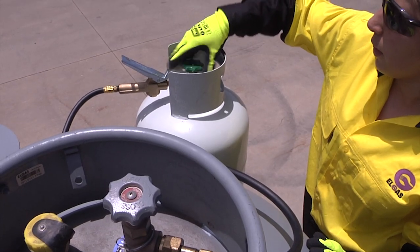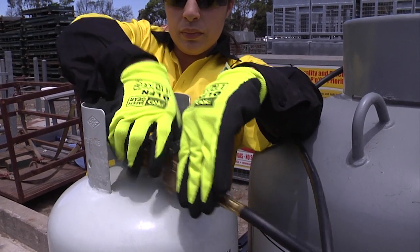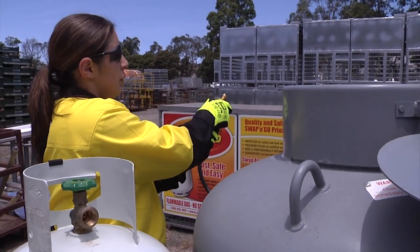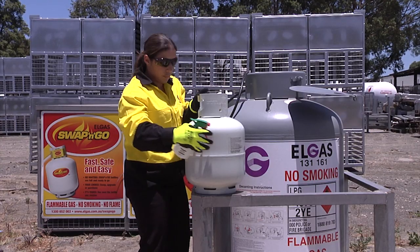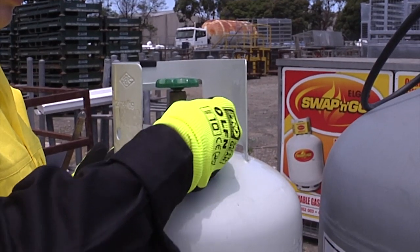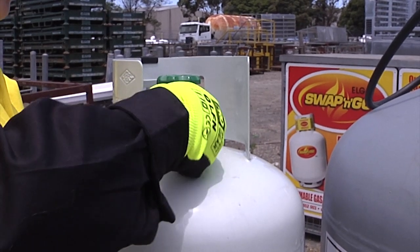Close the customer cylinder valve and carefully disconnect the filling hose. There will be a small release of LPG gas — then safely drain the residual gas in the hose. Test the customer cylinder valve for leaks using soapy water. If no leaks, return the full cylinder to the customer. It may be a requirement in some areas to fit a plastic plug to the customer cylinder valve. Ensure this has been installed when returning the cylinder.